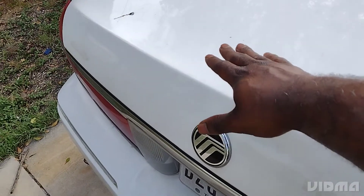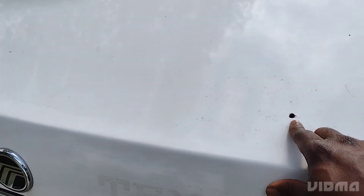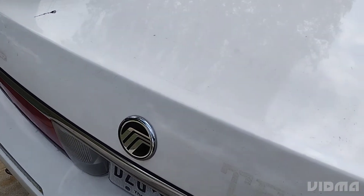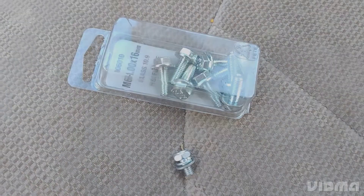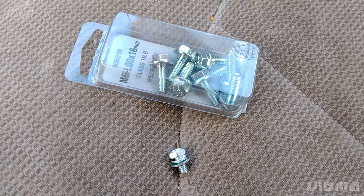The GT500 is mounted on top, so I have to drill it on top. Unfortunately the bolts are too short, so I have to go to AutoZone and get longer bolts, and then I will try to fasten it. I'll be right back. At AutoZone, as you can see, the small bolt that came with the spoiler wasn't long enough.